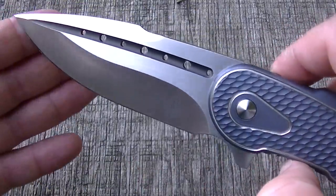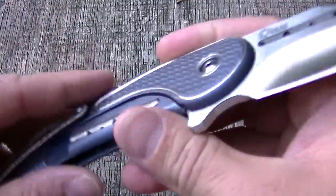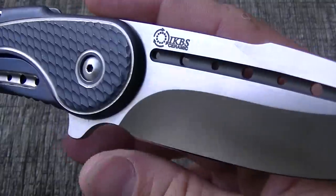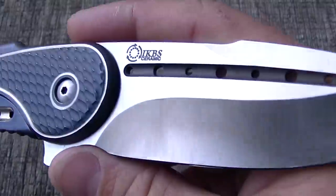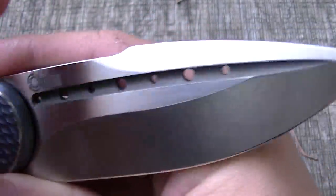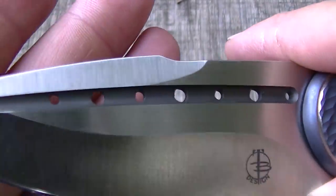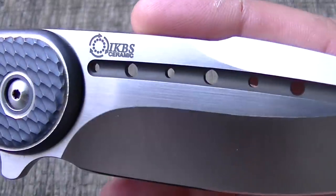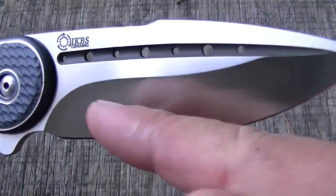This one is special because it's riding on ceramic bearings — the action is incredible. Check out that gorgeous blade. A really cool detail: this fuller with the holes in it is finished in black DLC. To achieve that, they probably had to DLC the whole blade and then grind it all off when they did the grind for the bevel.